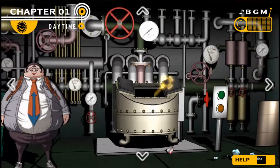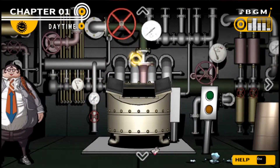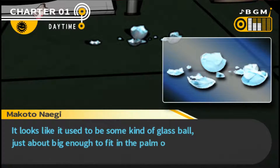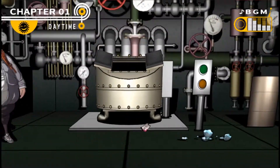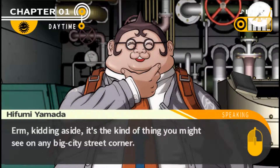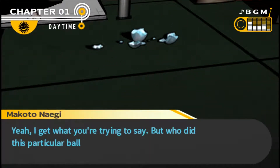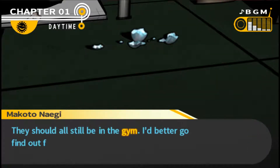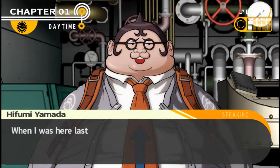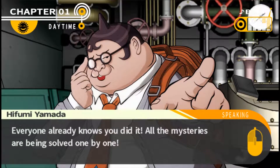The incinerator has been added to the truth bullets. Let's go ahead and turn it off - green button turns it on, yellow turns it off. There's also broken glass scattered around in front of the incinerator - looks like it used to be some kind of glass ball, just about big enough to fit in the palm of your hand. Hifumi suggests it could be a crystal ball - the kind you might see on a street corner. There's only one person it could belong to: the oracle character. When Hifumi was last here, the incinerator was off and those glass shards and burnt clothes weren't there.